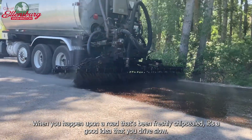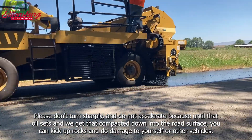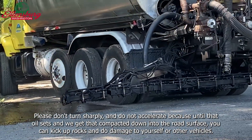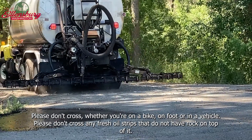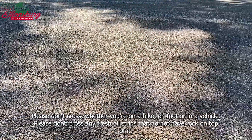When you happen upon a road that's been freshly chip sealed, it's a good idea to drive slow. Please don't turn sharply and do not accelerate, because until that oil sets and we get it compacted down into the road surface, you can kick up rocks and do damage to yourself or other vehicles. And please don't cross — whether you're on a bike, on foot, or in a vehicle — any fresh oil strips that do not have rock on top of them.